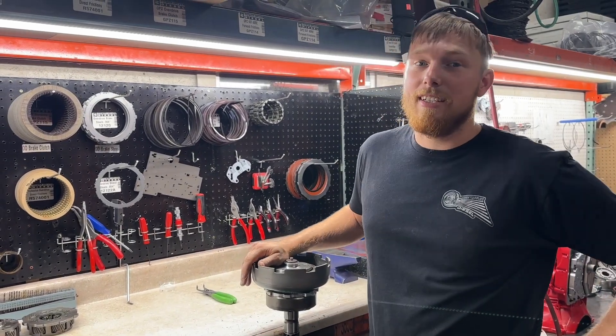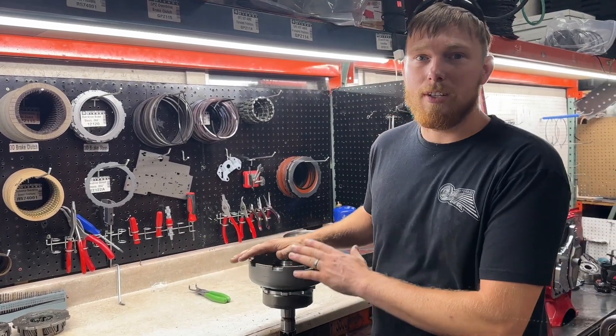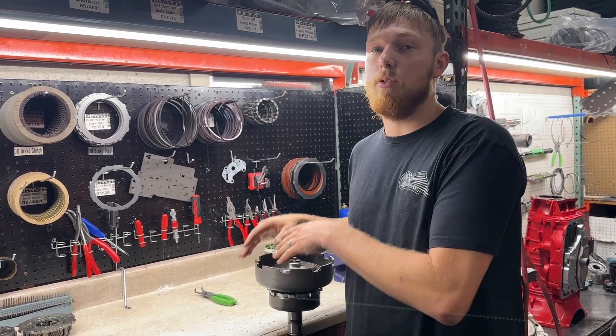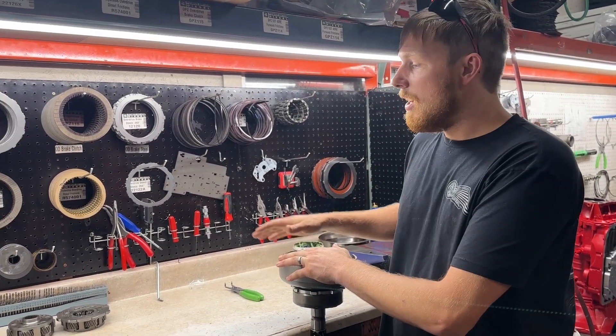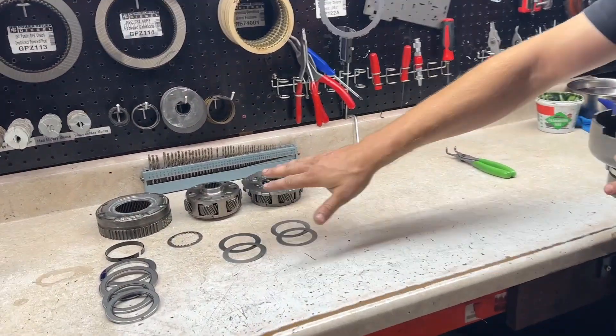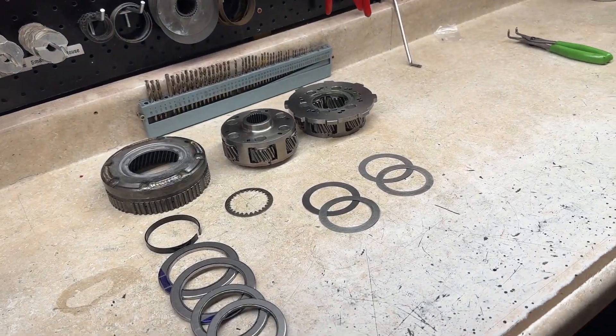Hi guys, Meyer Power Driven Diesel here. Today I want to show you guys how to install one of our six pinion rollerized planetary assemblies into your 47 internals or factory 48 internals. As you can see here, we got our six pinion planets — we got our front and our rear — as well as all the bearings and shims you're going to need to set this thing up.